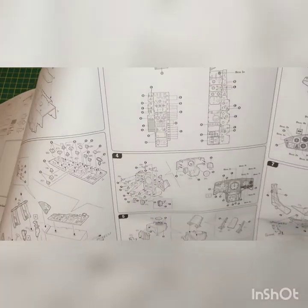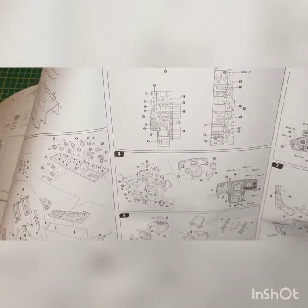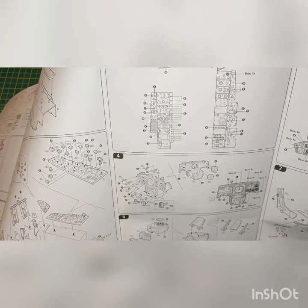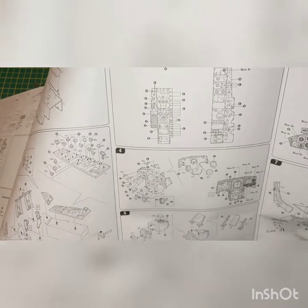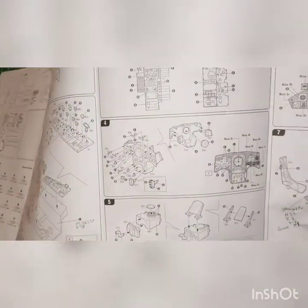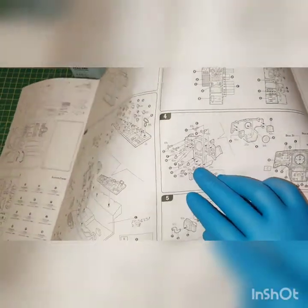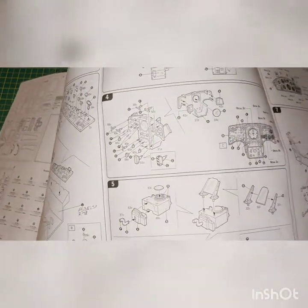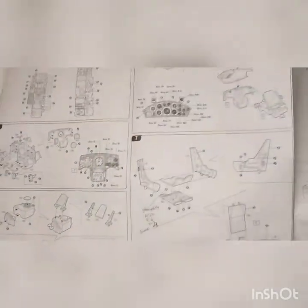So they're going to be nice and tidy. It doesn't look to be a very complicated model. I wouldn't say it's not for beginners, but you should have a little bit of practice before that. Here are the instrument panels. Again, you can add a lot of levers, knobs, and switches. Head-up display. Really nice build. Clear parts. Instrument panel, again.